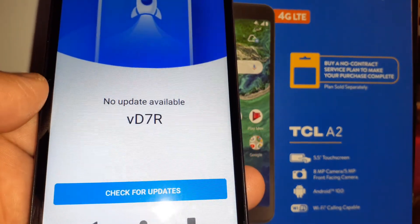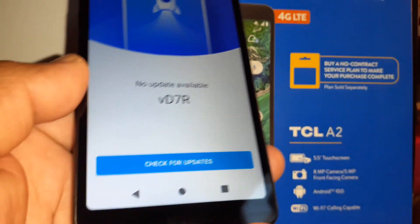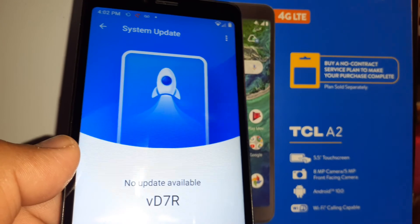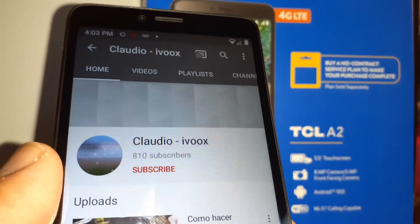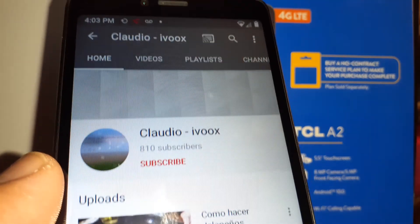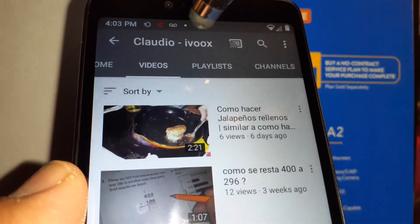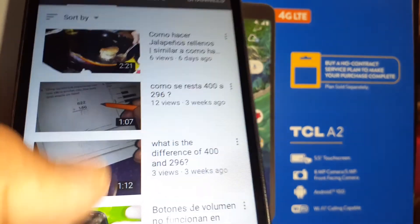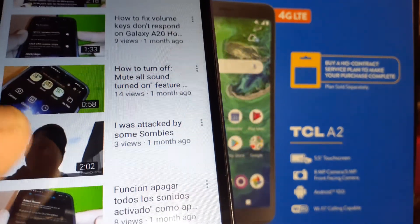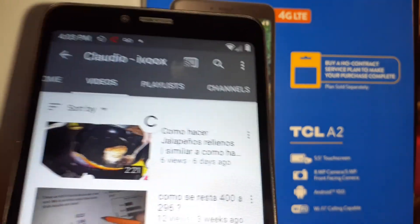Now it shows 'No update available,' which means we finally finished updating the phone — we are good to go. Let me know if you have any other questions, and thank you for watching. Please subscribe to the channel and check out my other tutorials for this smartphone or others like Samsung or Motorola.